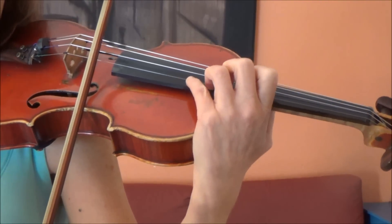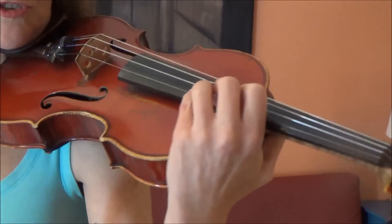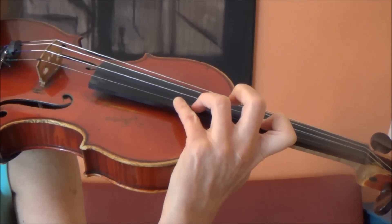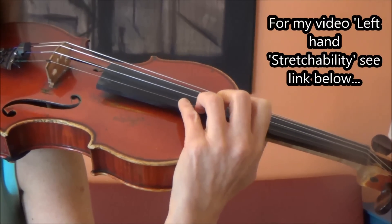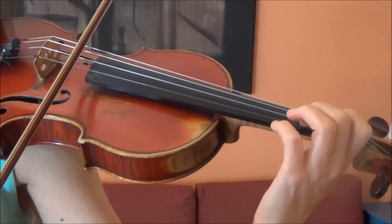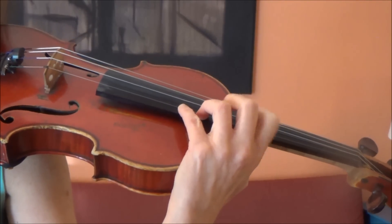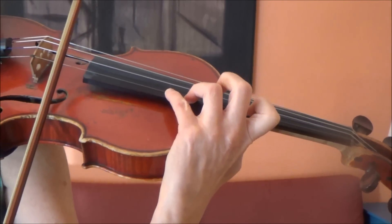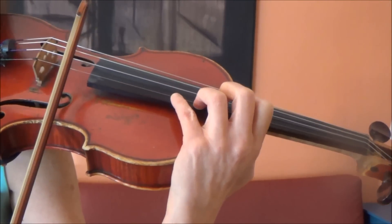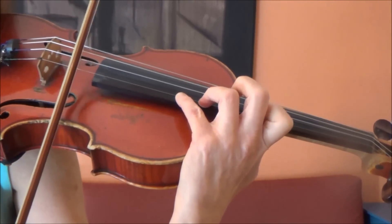For the next note, the B natural: I'm staying in fifth position but extending backwards with my first finger — going back a whole tone. I'll find that B first in my ear, down an octave, back up to my F, now imagine it there, roll backwards. If I haven't got it, you can do it on the fingerboard with a gentle glissando, and then remember how that felt.